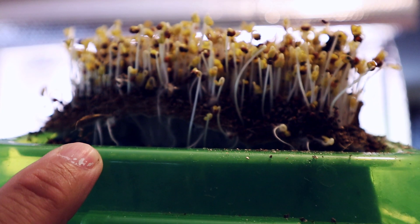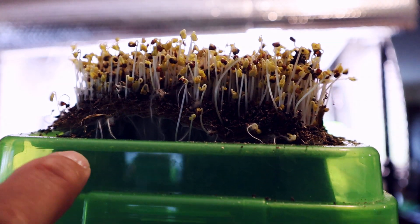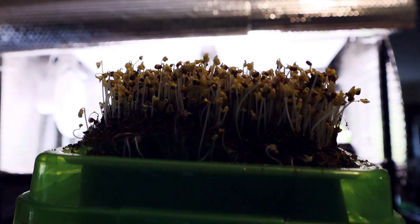Look at that — the roots are pushing that hemp mat up. Now it's time to set these back under the lights.